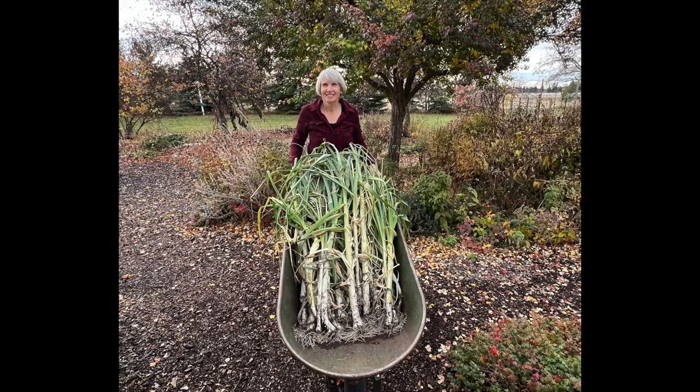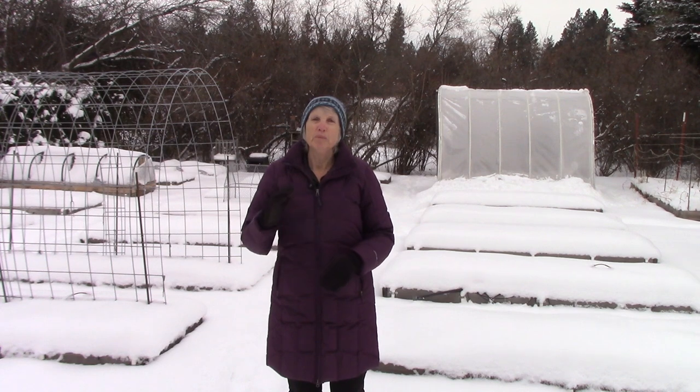If you saw this photo recently, you have to know that people went nuts over it on social media. And if you want to grow massive leeks that are so productive, you are going to want to watch this video. Now let's go inside where it's a whole lot warmer.